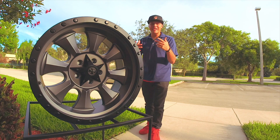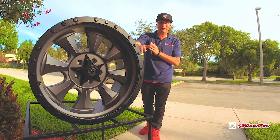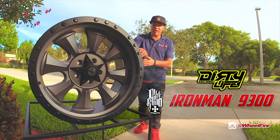Hey guys, how you doing? It's Cito with WheelFire.com and today's wheel features brought to you by Cali Off-Road also known as the Dirty Life. That's right, it's a new series from the Cali Off-Road collection. This right here is called the Iron Man, 9300 with the gun metal finish.